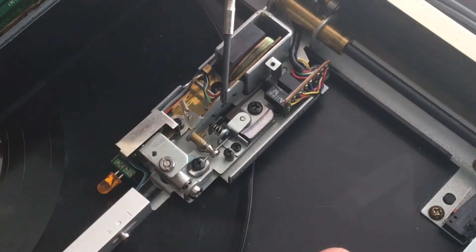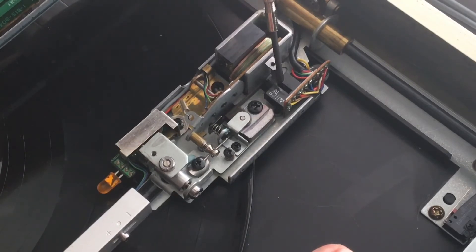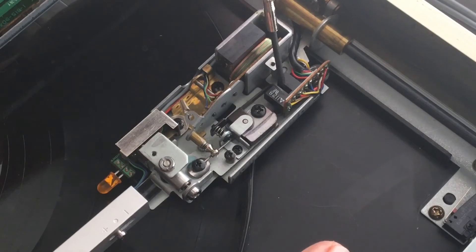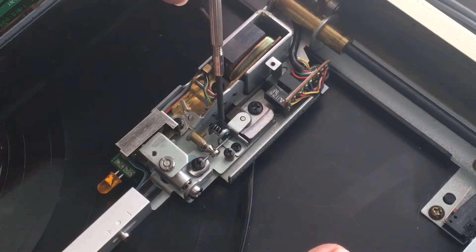To adjust this, there's a screw right here. What that does is it pulls this arm back and forth along that pivot, which will change the angle and where this blade moves into the optical sensor to trigger it. So if you need it to trigger earlier or later, you would adjust the angle with that screw right there.